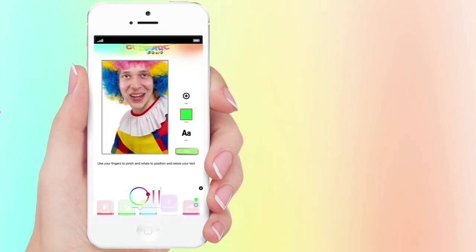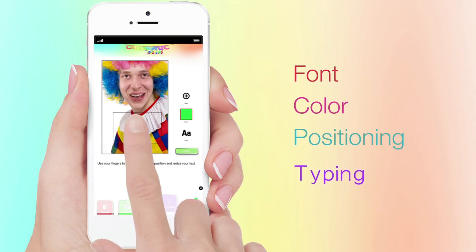Then you just need to add your message, change the fonts and the colors, and pinch and squeeze again to change where the message sits and how big it is.